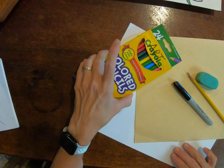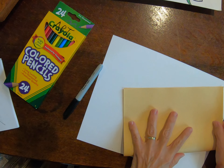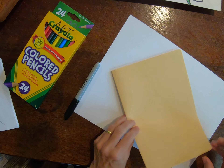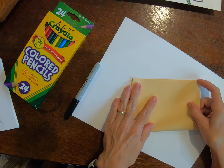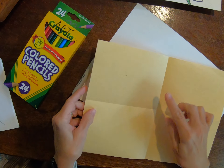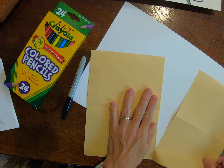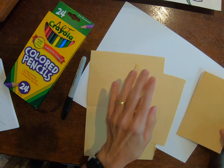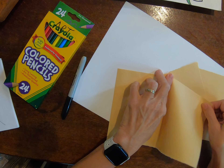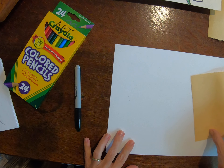Okay, so to get started, step one of this project is to take the practice paper, and you need it to be a smaller size than your white paper. So I'm going to take this paper and fold it in half, fold it in half again, making essentially four smaller boxes — you can see that once I unfold it. Then I can tear it, or you can use scissors if you want, and cut it into some smaller pieces of paper. I'm going to take three of those, set them aside, and we'll just be working with one.